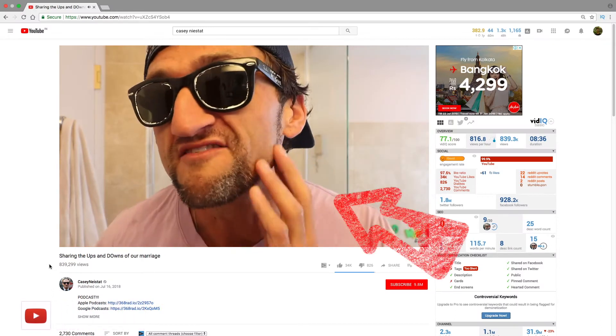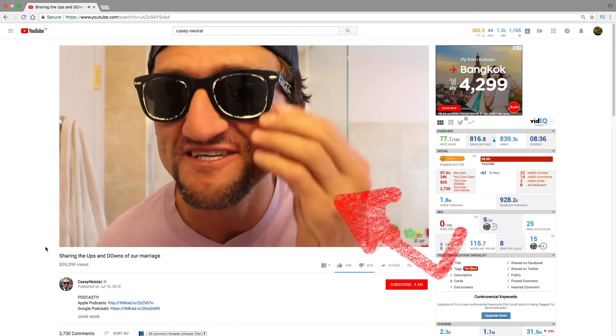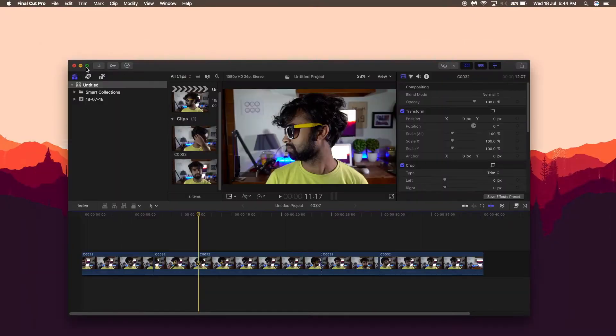Hey, what's up guys? Pixel Sammy here. And in this video, I'm going to show you an effect which I saw in Casey Neistat's video the other day. So with that being said, let's jump right into it.